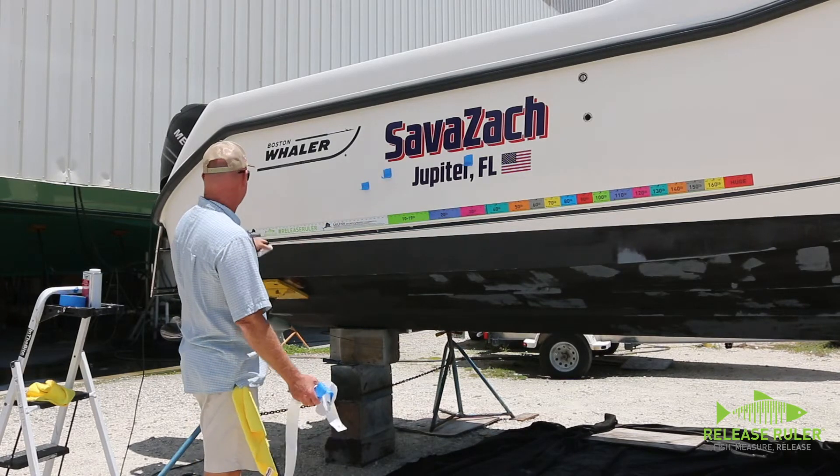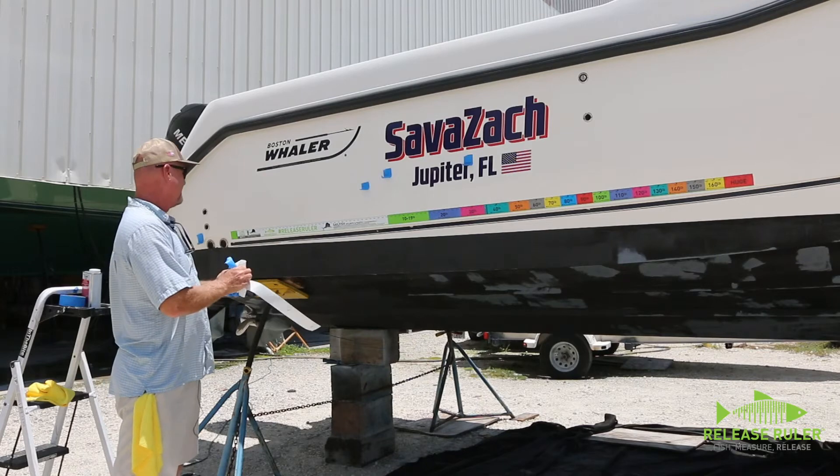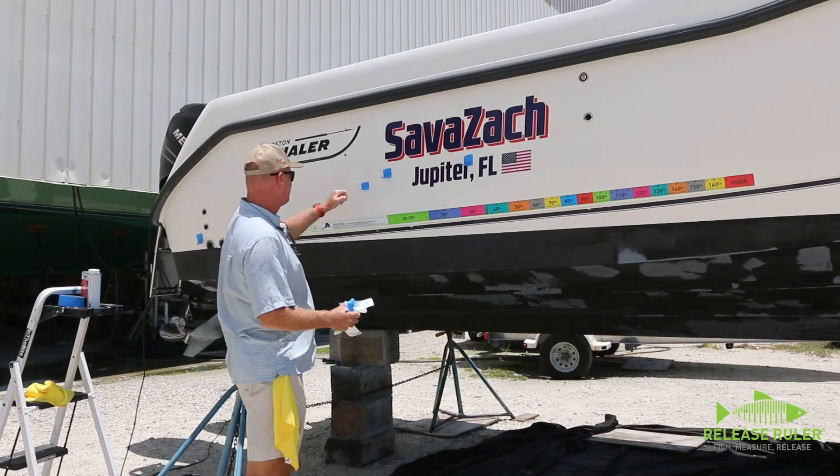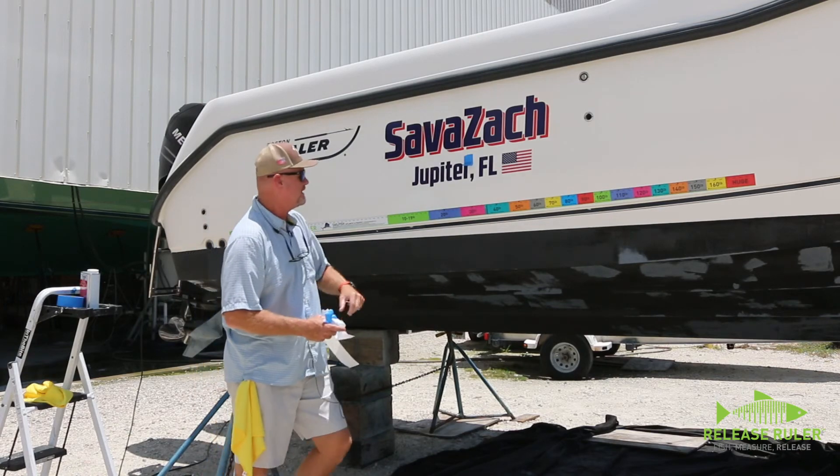Again, this is a sailfish release ruler. Basically get your fish up, gives you something to look at - keep them wet and let them go.